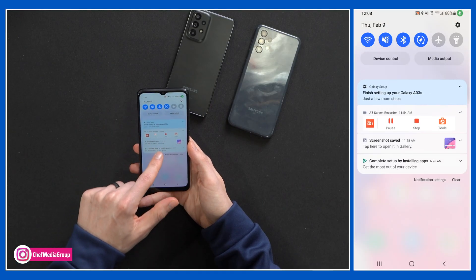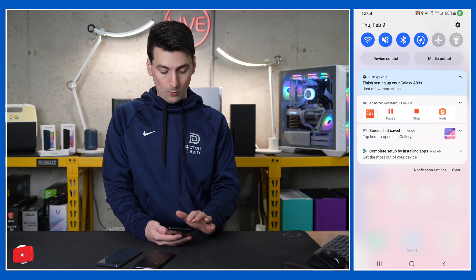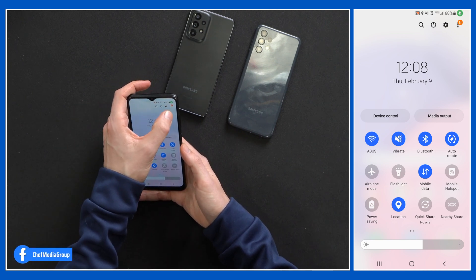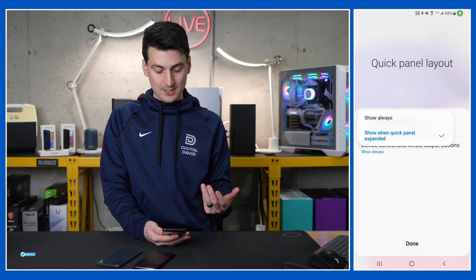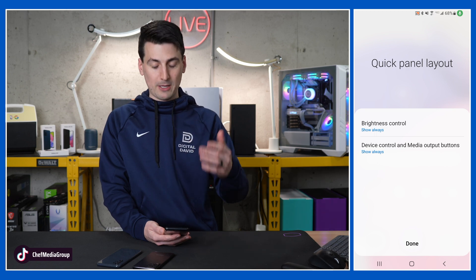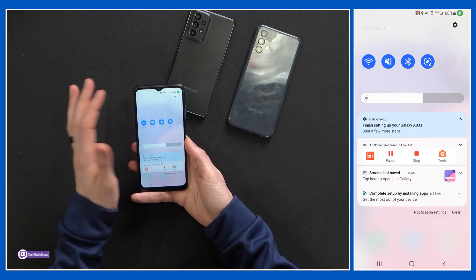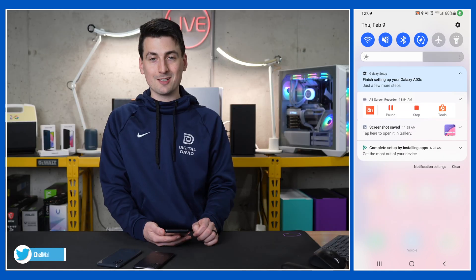Next up, I want to show you some cool notification shade options. When you pull it down, we have our device control and media output buttons — you can remove those if you don't want them or keep them visible. Pulling down a rung further, we now have our brightness slider. We can actually put that on the notification screen if we want. At this screen in the top right-hand corner, select those three dots and there's a quick panel layout option where we have our brightness control slider. We can show it when the quick panel is expanded or show always. Choosing show always, the brightness slider will now be in our notifications. We can also hide those other buttons — configure it however you like. I like to have the brightness slider readily available.